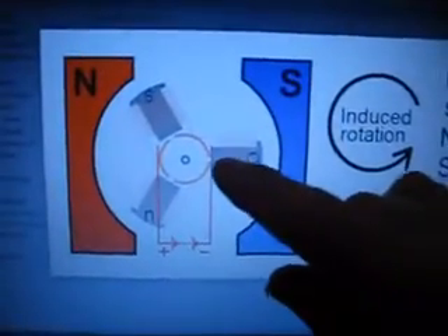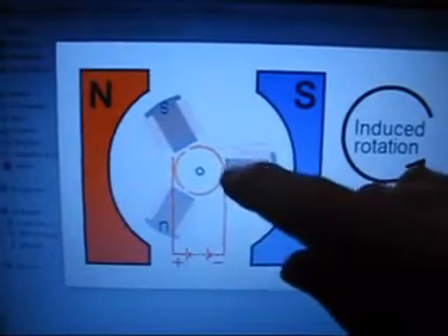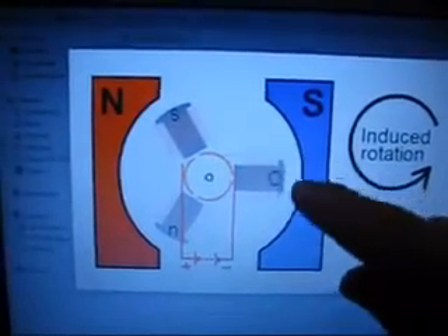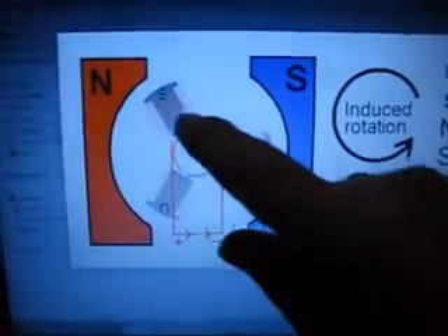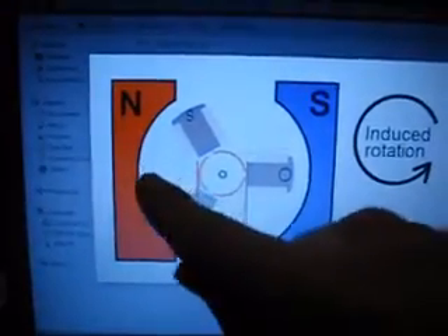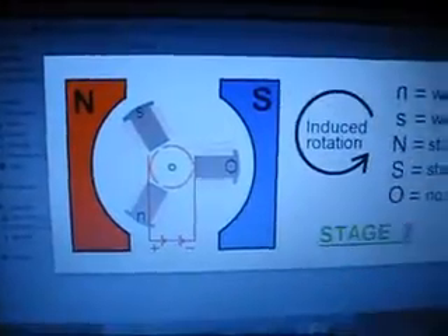On stage two, there's a short circuit across this point here. As you can see the brush is connected on both of those parts of the commutator there, so it basically short circuits it. So the current runs through this coil — therefore there is no induced pole on this coil. However, up here we've got a weak south force which is attracted to the middle of this north magnet, and a weak north force which is repelled away. And you can see induced rotation is anti-clockwise in this case.